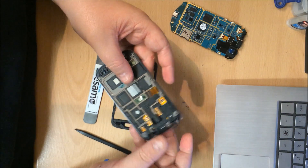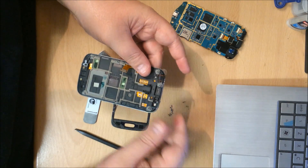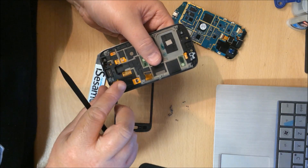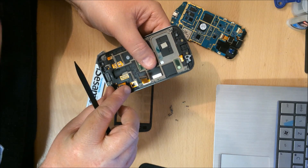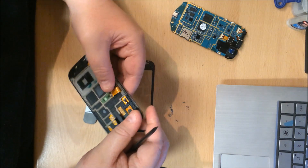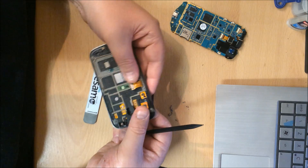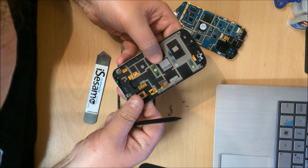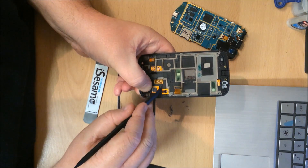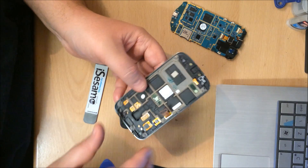There's your new flex — that's got a new sticky pad on it as well. Open up the gate where you put the digitizer ribbon in. Match up the white lines and push it down. Just plug this back into the main board, put the board back on, and then we'll power it up to make sure it works.